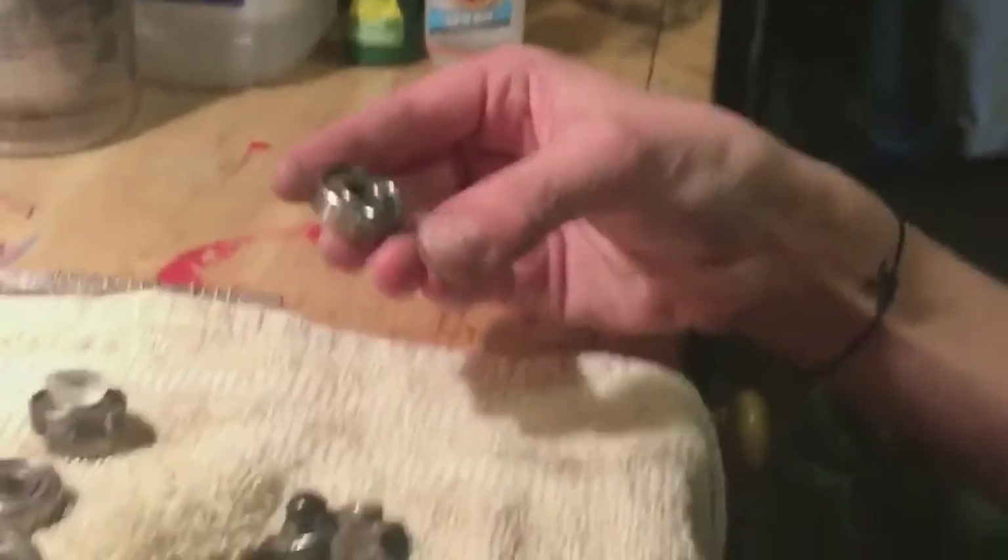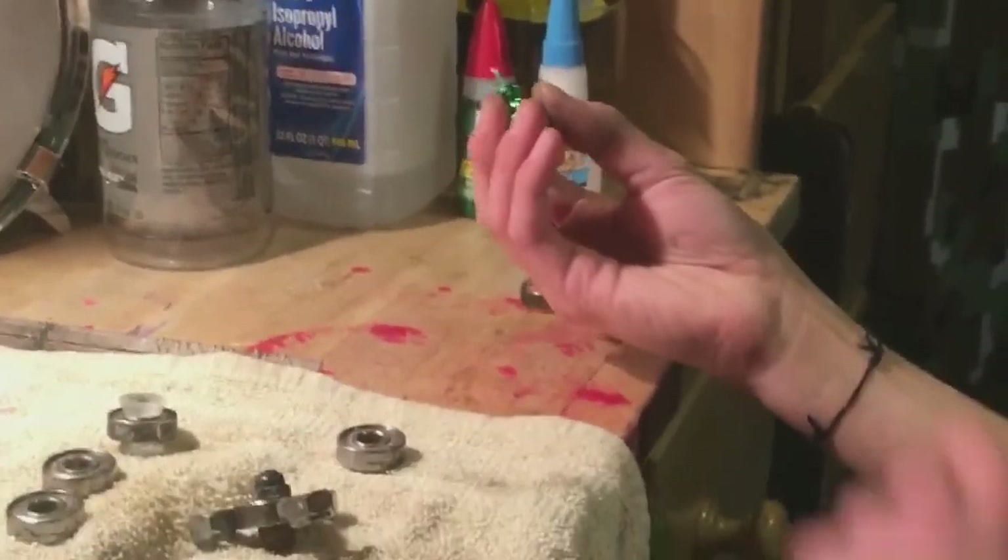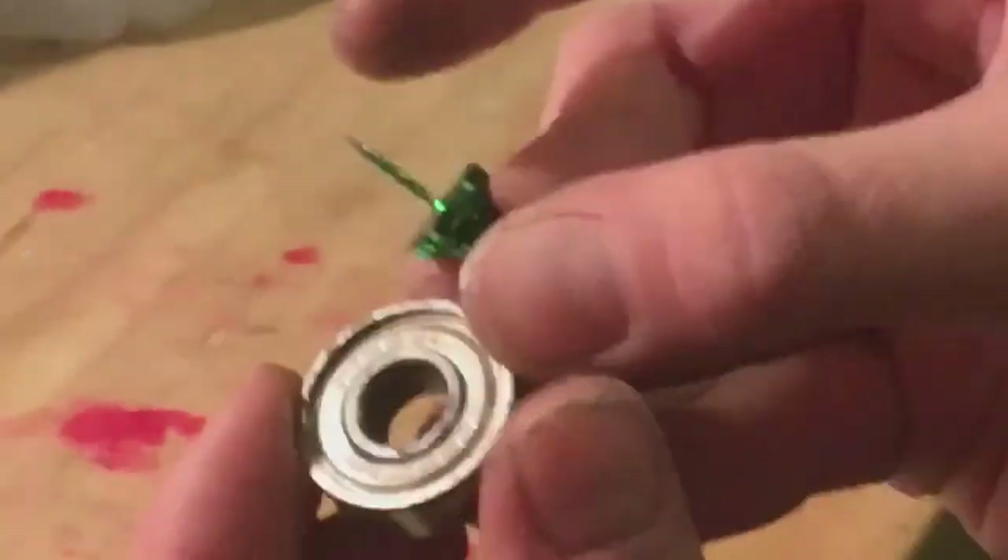First things first, you're going to want to clean your bearing. Say you buy them right from the factory — you're not going to want the grease from in there. Or say you have them and you've left your board outside for months and months and you don't use it. First thing is you're going to want to take your shield off. There should be a little thing around the rim with a little spot right here where there is nothing.